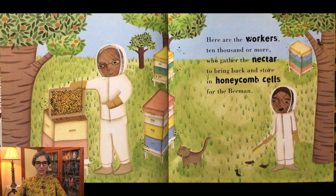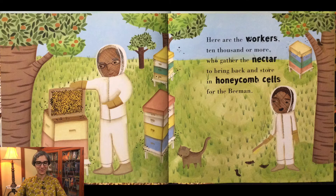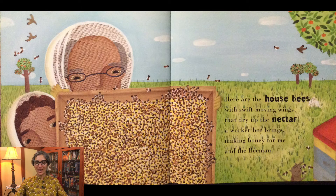Here are the workers, ten thousand or more, who gather the nectar to bring back in store in honeycomb cells for the Bee Man. Here are the house bees with swift moving wings that dry up the nectar a worker bee brings, making honey for me and the Bee Man.